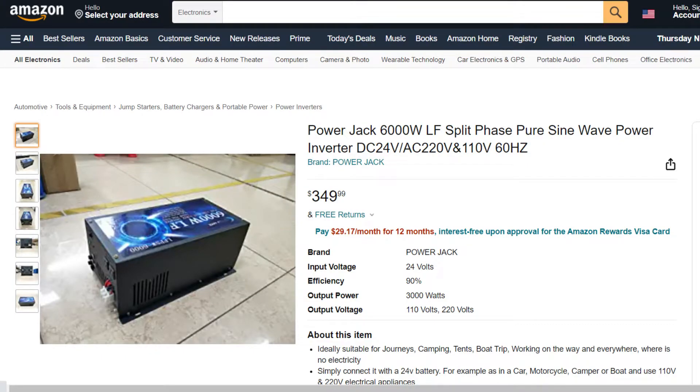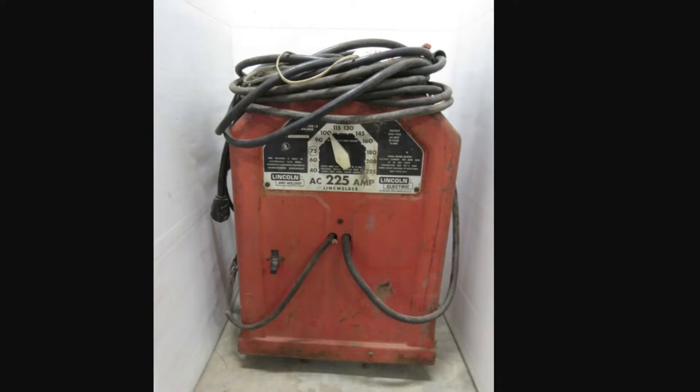I bought my 24 volt inverter for around $150 for a 6,000 watt Power Jack inverter — I have a video on that. You can buy 12 volt inverters all day long for that amount of money. I was able to run my whole house with no problem on a 2500 watt 12 volt inverter. My battery banks were very close to my inverter, so large cables weren't a big deal. It's easy to find old welding cables, which work great because of their flexibility.